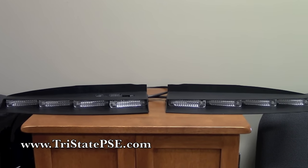Hey, this is Eric over at Tri-State Public Safety and today we're going to take a look at the Star ULB28 split visor bar. Now you may be familiar with the ULB24 — it's been around for a while and it's a really very nice visor-like bar. We sell a lot of them, but Star needed to keep up with the demand and customer expectations, and that was dual color, because it's the hottest thing out right now, and that's where the ULB28 comes in.